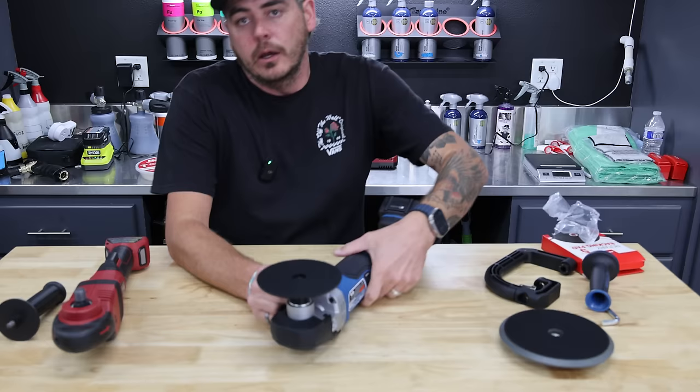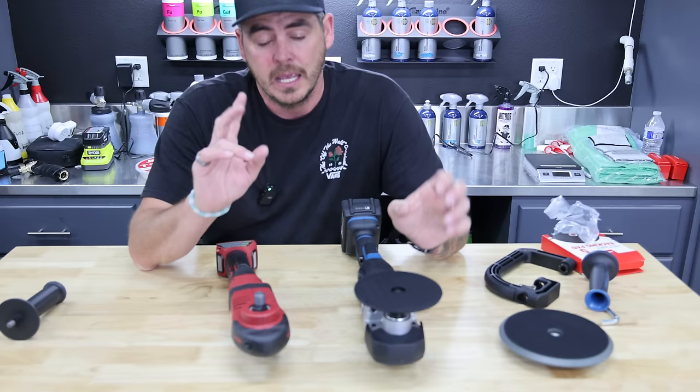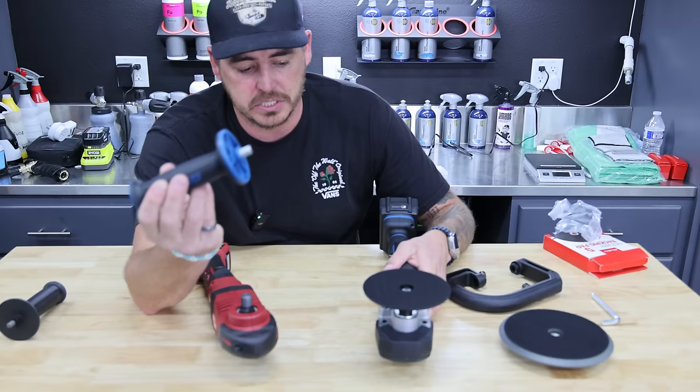One of the things we're going to test is battery run time. I'm going to take the backing plate off and run both these machines side by side — they're both running a 5 amp-hour battery. Pull the triggers, lock them in, let them run. That'll tell us the actual run time and how hot these units get. This one comes with a big D-ring type handle that locks in, with bolts included, or you can do a single handle on the side.